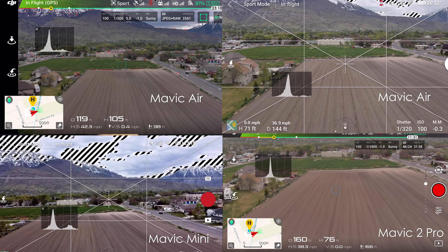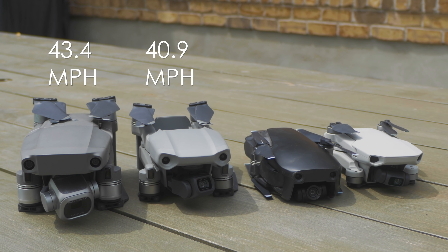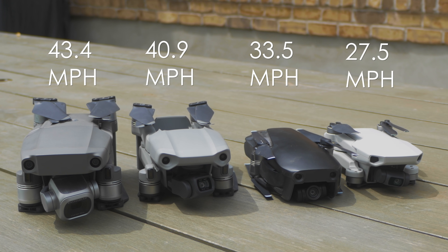Next up is a real-world top speed test. The Mavic 2 Pro came in at 43.4 mph, the Mavic Air 2 came in at 40.9 mph, the Mavic Air came in at 33.5 mph, and the Mavic Mini came in at 27.5 mph. So overall the Mavic 2 Pro and the Mavic Air 2 are very similar speeds.